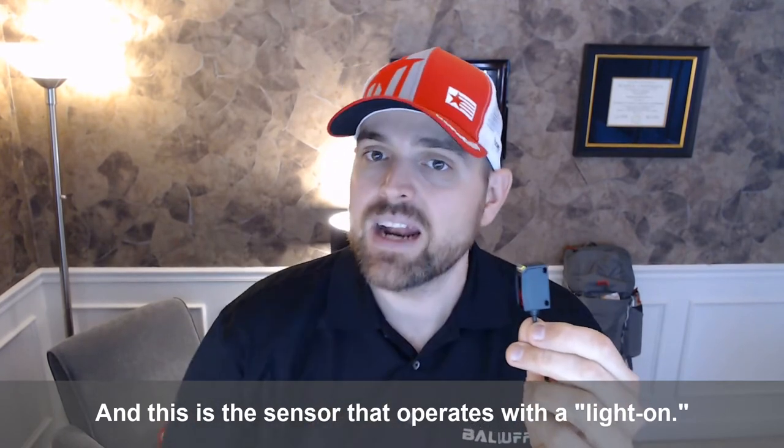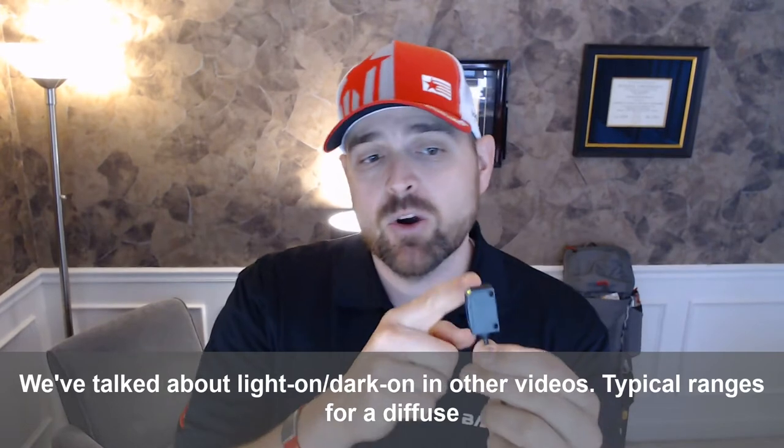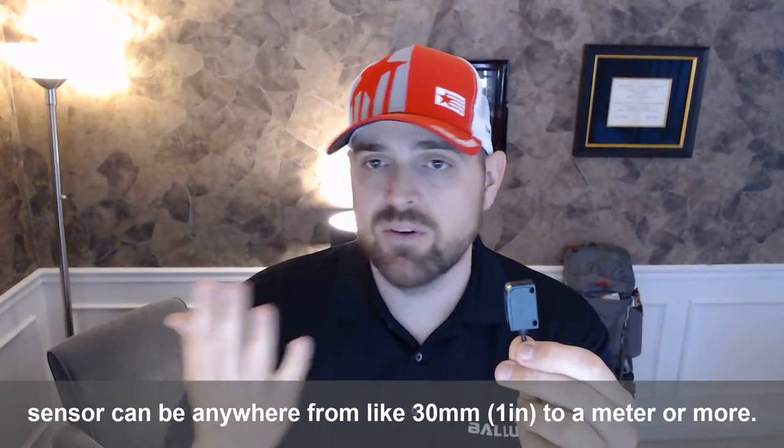And this is the sensor that operates with light on. We've talked about light on, dark on, in other videos. Typical ranges for a diffuse sensor can be anywhere from like 30 millimeters,